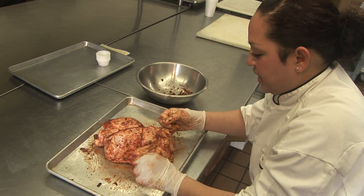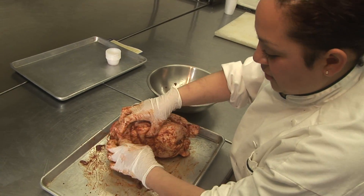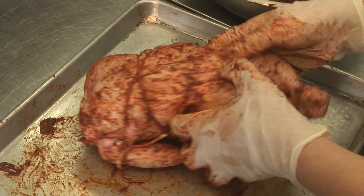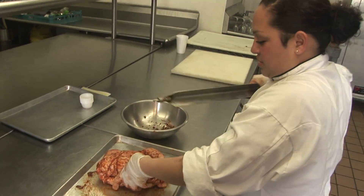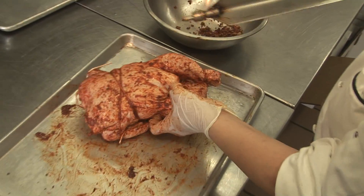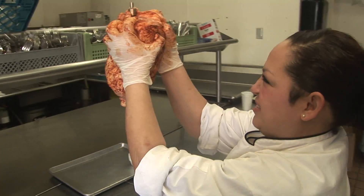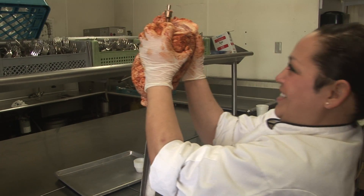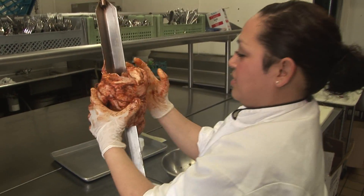Now I'm gonna take my stick for the rotisserie. Take the chicken and let's put it in here. There we go.